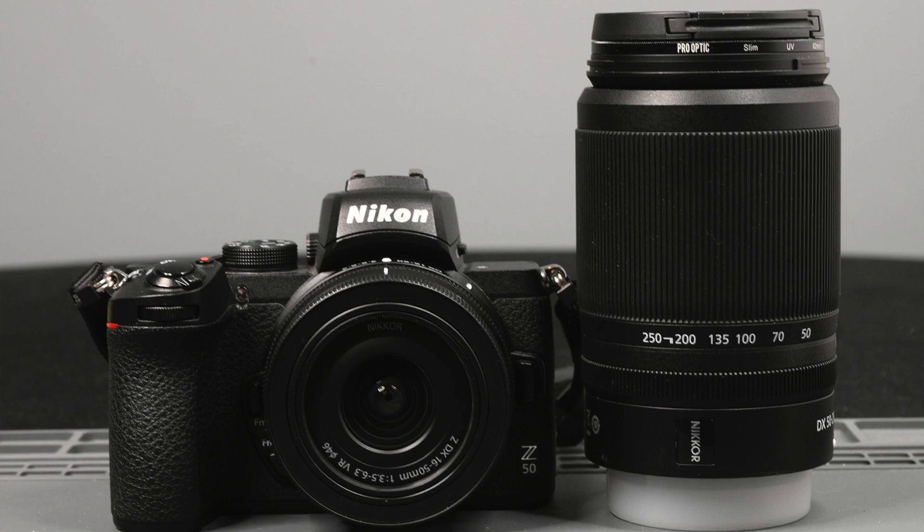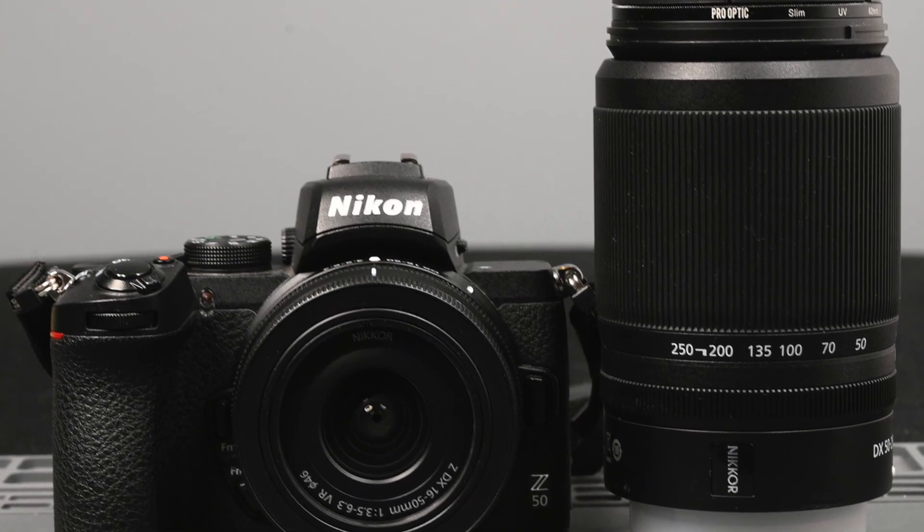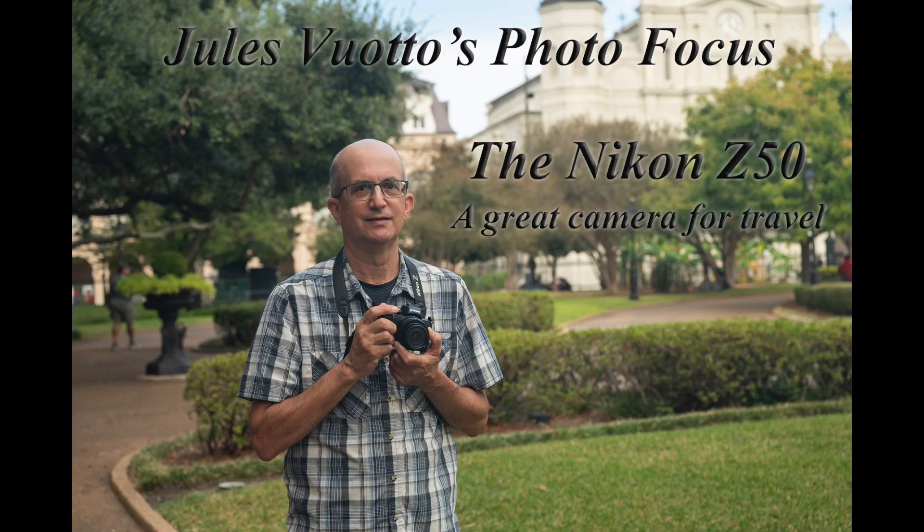What about APS-C — or what Nikon calls DX cameras? The Z50 is an excellent camera; my son has one. He has the 16-50 and the 50-250. I'll put a link in the description to a video I did on the Z50 in New Orleans, and those lenses are both sharp. The camera doesn't have vibration reduction built in, but the lenses do, and they work great. They're not fast — they both end up at f/6.3 at the long end — but in good light they work out fine. The fairly new ZFC with those kit lenses would also make a great travel kit.